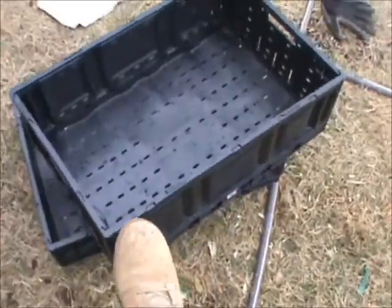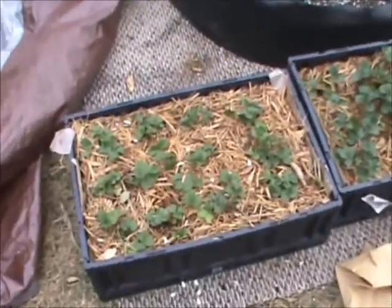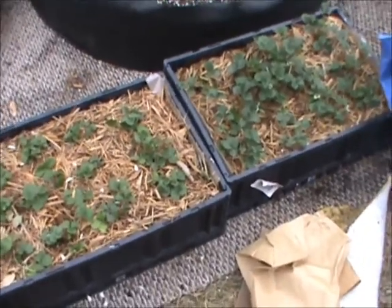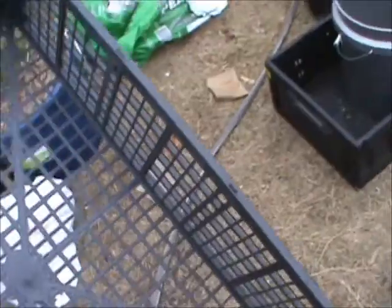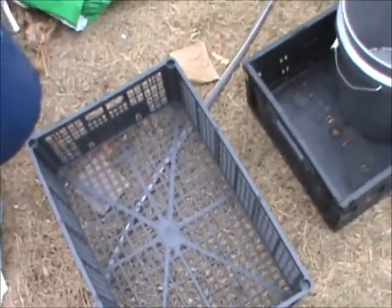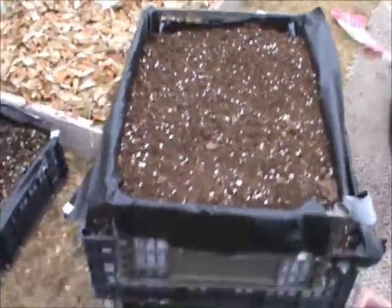These crates only have a few holes on the bottom, so you might have to put something on the bottom to keep everything from draining out. This one I lined, and I put strawberries in it. My soil mixture was peat moss, compost, and perlite, and I threw in a lot of different nutrients.